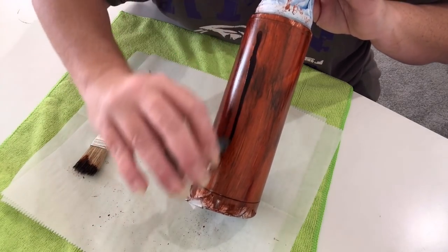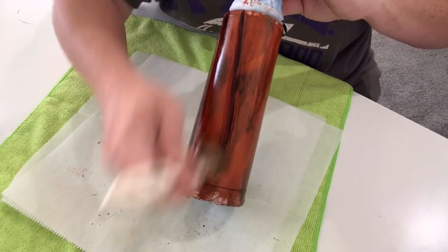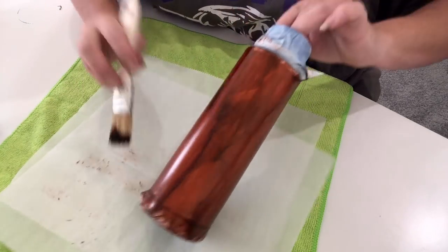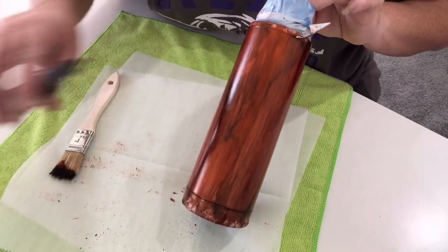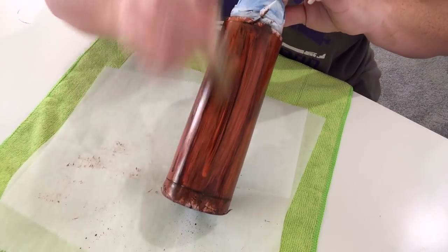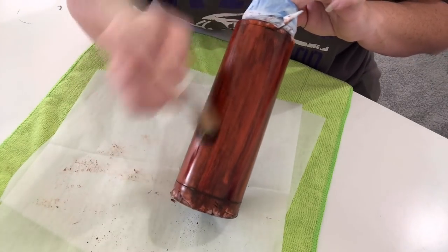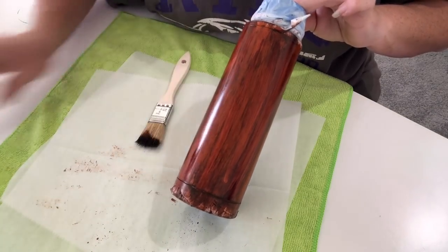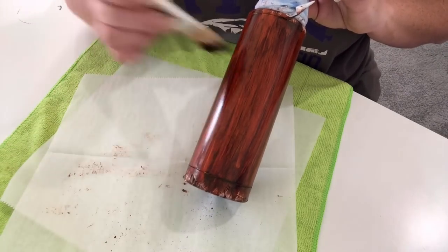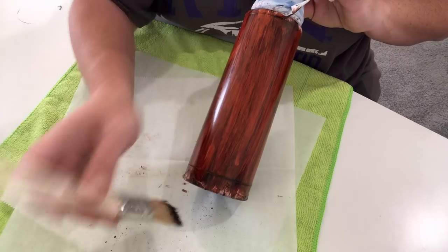With alcohol inks, I do not seal this before epoxy. There are some sealers that will end up turning your inks green, and although the epoxy usually brings it back to the original color, I just don't risk it. All I do is let the tumbler sit overnight before I epoxy it, so I know my inks are completely dry and adhered to the cup. It's how I've done all my wood grains without a problem — if it ain't broke, don't fix it.